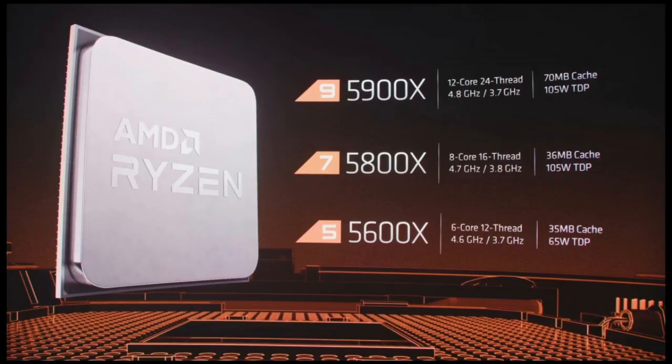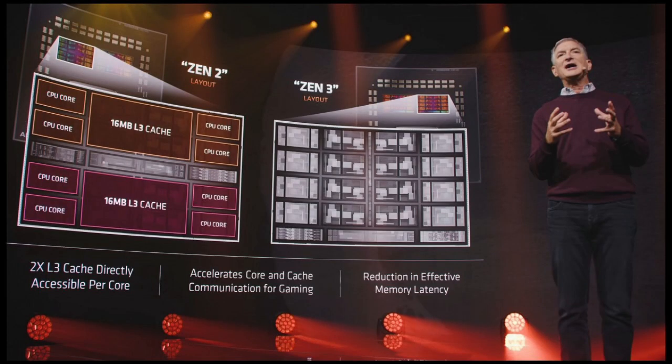AMD is releasing the newest and greatest 5000 series CPUs and many people are upgrading to this newer and better performing processor series. In this video I will be covering the installation of the hardware and what you'll need to do on the software side of things if your motherboard's BIOS doesn't already support that Zen 3 platform.